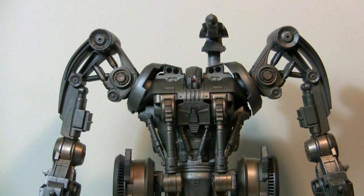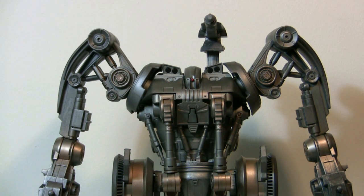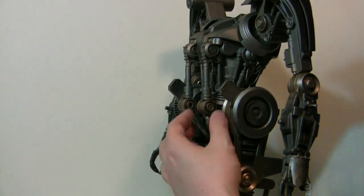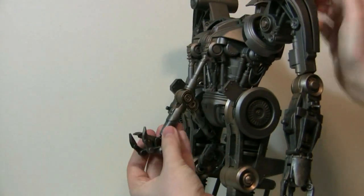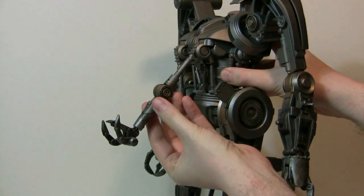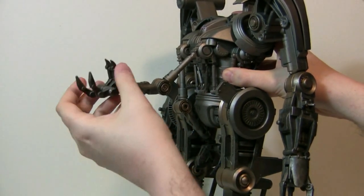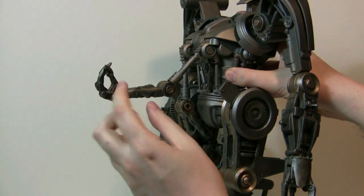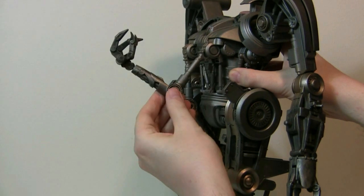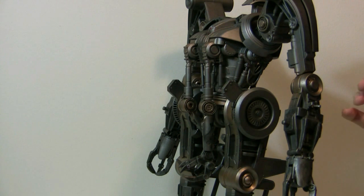Now let's move on to articulation. I'm going to show you the articulation on the pincer arms first. They go about that high, bend like so, the claws open and close — you can put figures in there. They also swivel, and that's about it. Pretty good, and both of them do that.